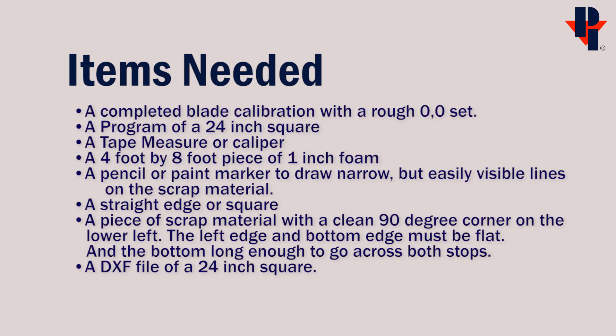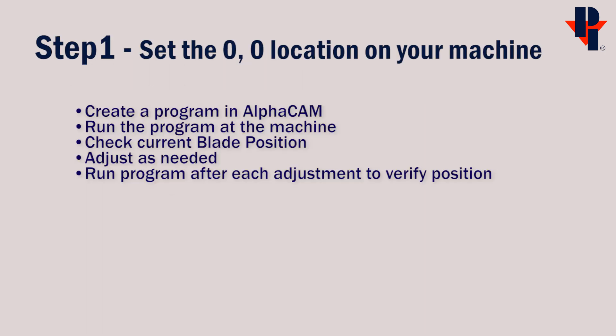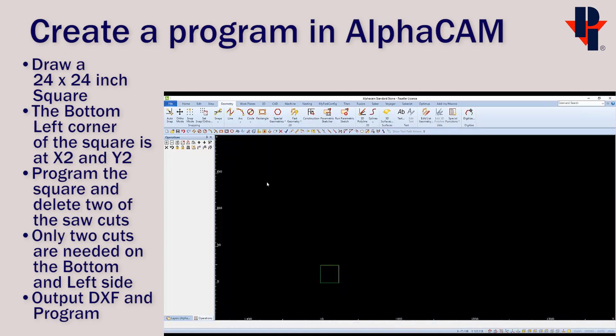We'll start step one by creating a program in DXF. In AlphaCam, draw a 24 inch by 24 inch rectangle. Now it'd be a good time to save it as the needed DXF. Go to the home tab and choose Output CAD.